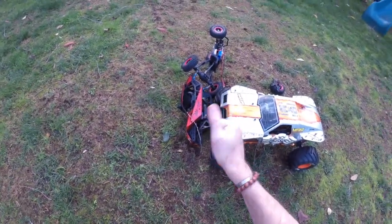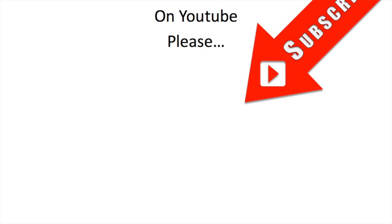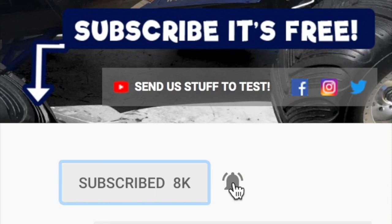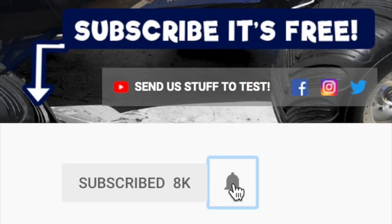Thanks very much for watching. I feel so much better for doing this. We hope you liked this video — if you did, please click on the circle image to subscribe, and don't forget to hit that little notifications bell next to it.